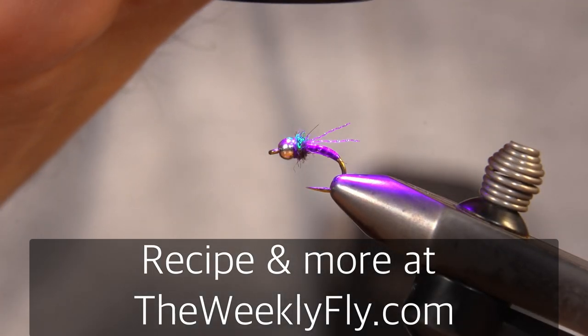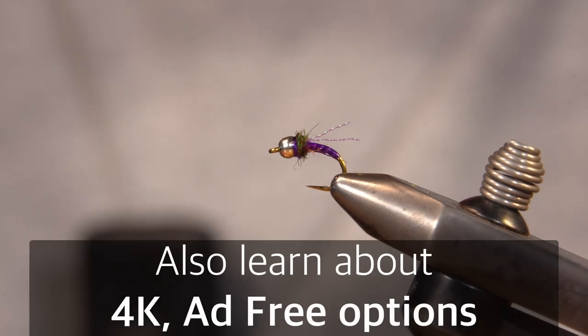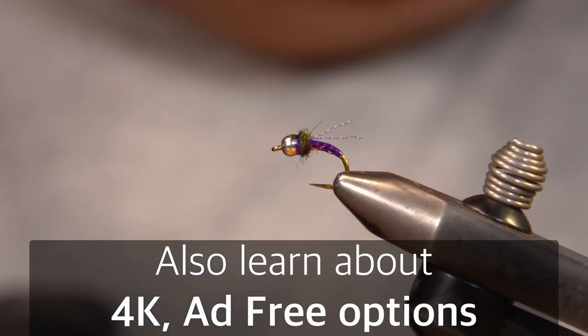Hi, it's Dave Bloom. I'm going to be tying one of my patterns, a variation of one of my patterns, called the Flying Z, which is a midge pattern.